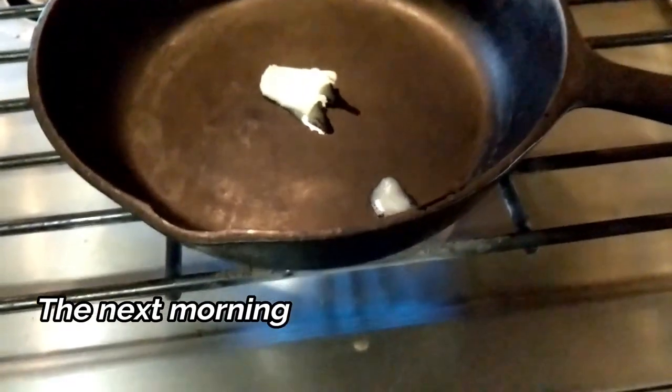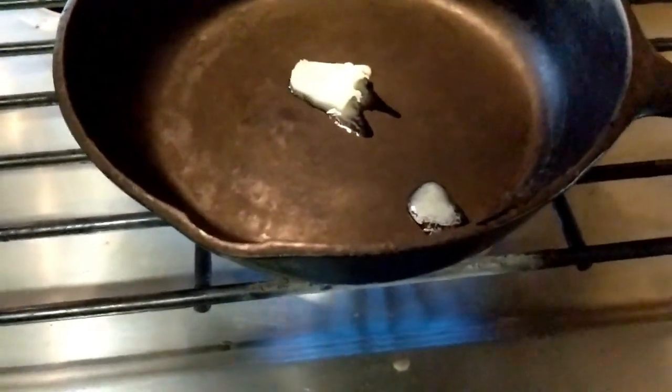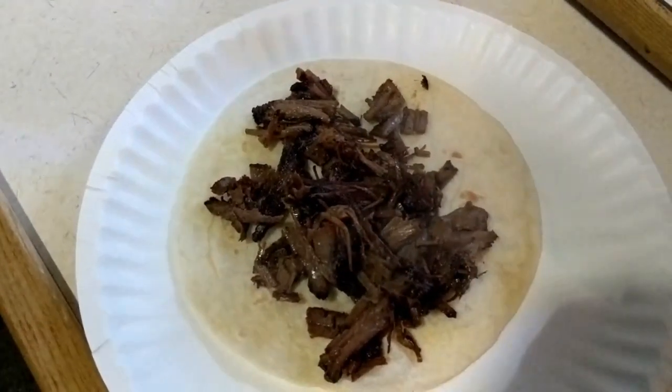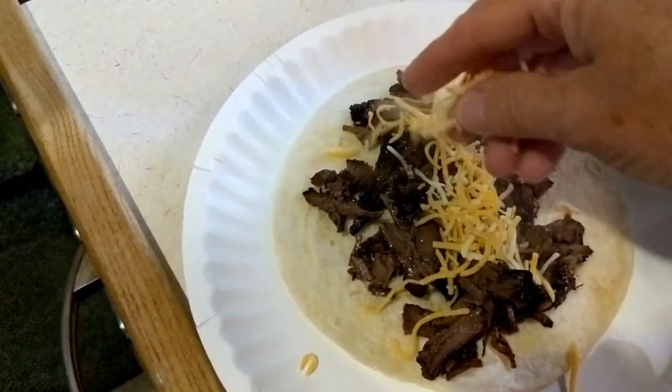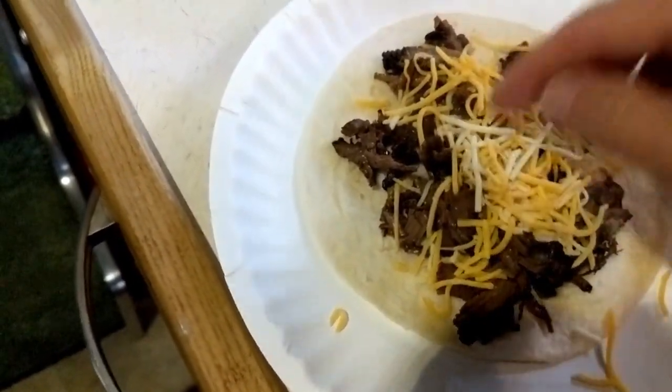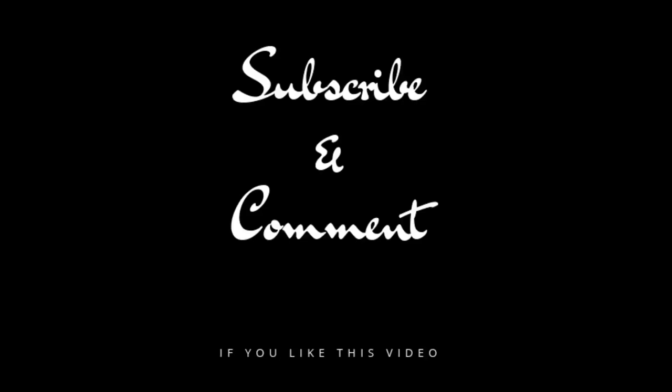I'm warming up a little bit of butter in my pan and I'm gonna add my brisket. Add a little bit of cheese to that — okay, a little bit more cheese. And that's what's for breakfast!